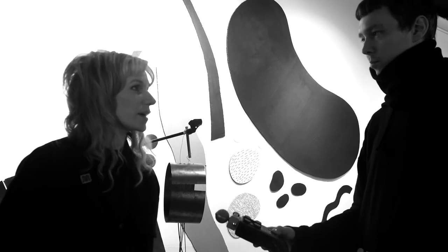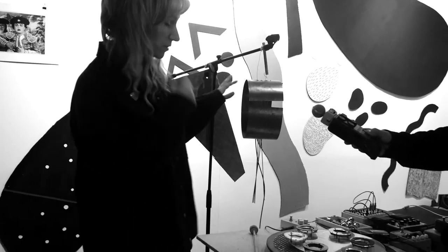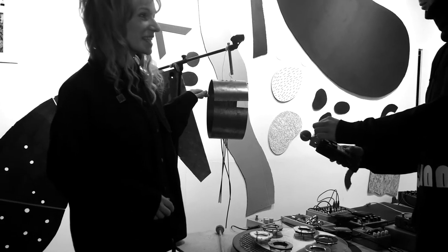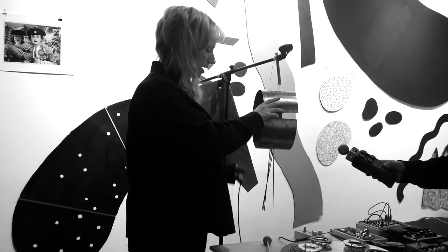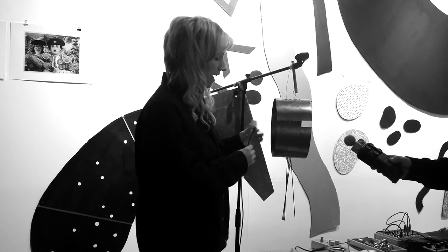I'm interested in DIY technologies and making your own instruments, whether they're interfaces or sound objects. So here I've got a sound sculpture that I made a couple of years ago, which is made out of stainless steel. It's a little bit rusty now. And I use a contact microphone here to record the sounds of the vibration. I use a beater, sometimes different attenuators, and then the contact mic goes into an effects chain.